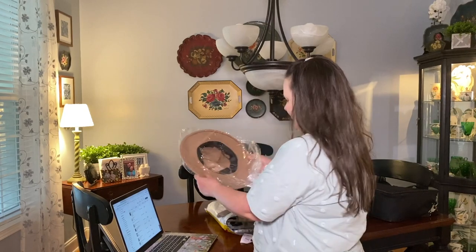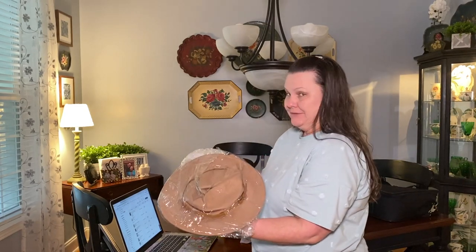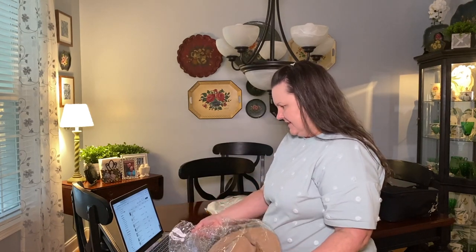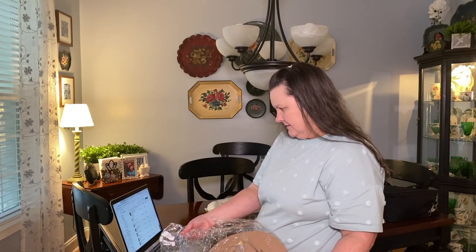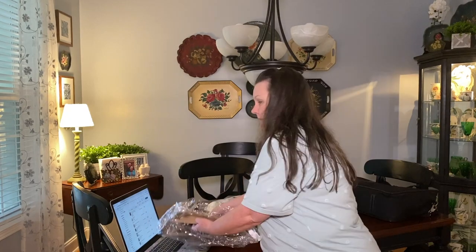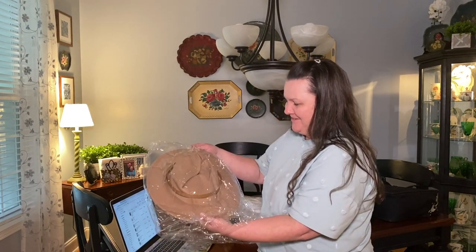The next item is a hat. It's called a simple fedora hat and with the discount I got it was three dollars and sixty-five cents. I'm not really sure what it's going to look like — let's see what's going to happen with this.